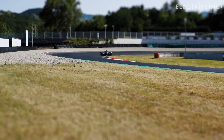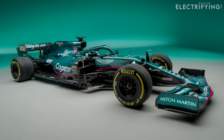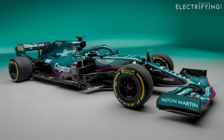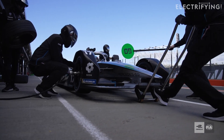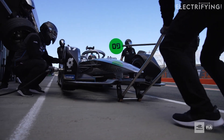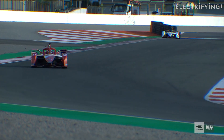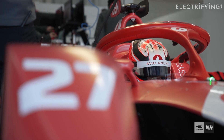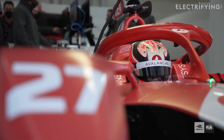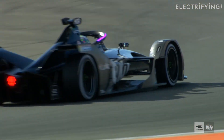Formula E cars are built from the ground up as fully electric race cars. Where a Formula One car has an engine, fuel tank and hybrid system under its bodywork, a Formula E car has a battery pack, transmission and electric motor. All Formula E cars use a standard chassis and a 54 kilowatt hour battery pack. The teams can design their own powertrain, which includes the motor, transmission and rear suspension, but they must use the supplied chassis and battery.